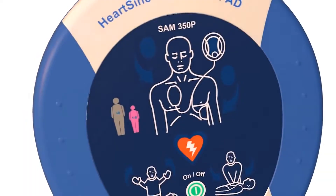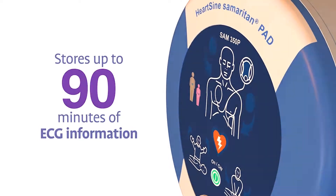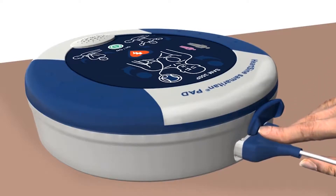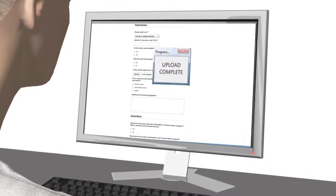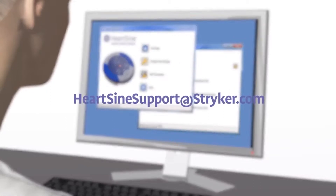The Samaritan PAD stores up to 90 minutes of ECG information after use. Use the SAVER EVO software, which can be downloaded from the HeartSine website, and the custom USB data cable to download the event data for a physician who may want the information to help inform treatment decisions. After using the Samaritan PAD during a sudden cardiac arrest, submit the SAVER EVO file and a completed customer event form to HeartSine, and HeartSine will send you a free replacement pad pack. After downloading the event data, please erase the data from memory.